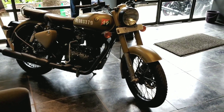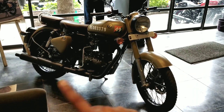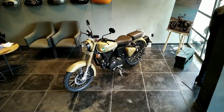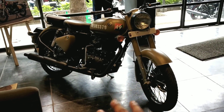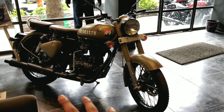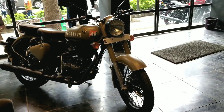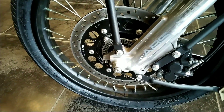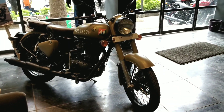Unlike previous special editions, this won't be made in limited numbers — there will be unlimited production of this bike. So if you want something that represents the armed forces or want to pay tribute to them, this bike is made for you. It is available for just 1.90 lakhs on-road Mumbai, and honestly it's a very sweet deal — the price difference between this and the standard Classic 350 is not much, so you get a bike with your own unique stenciled number at just a small premium.